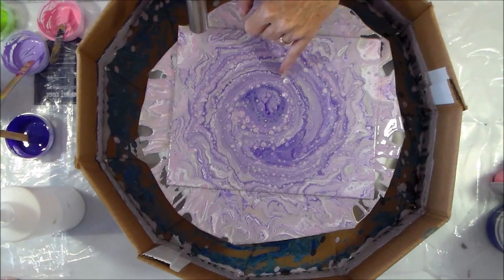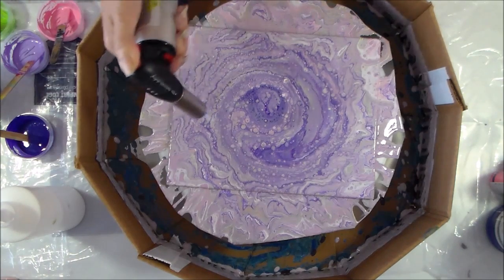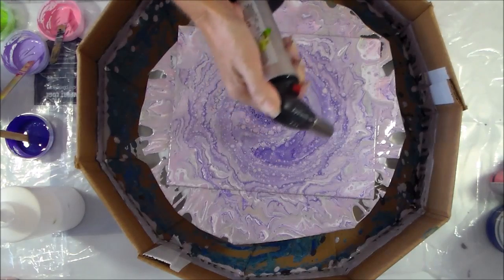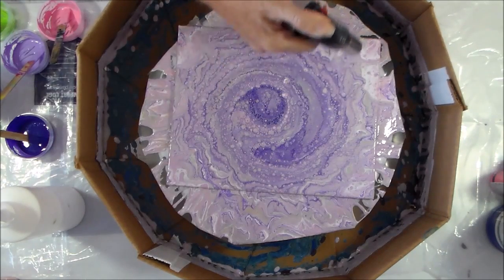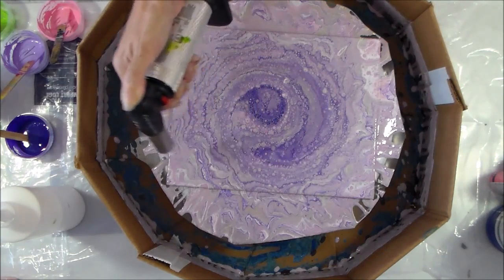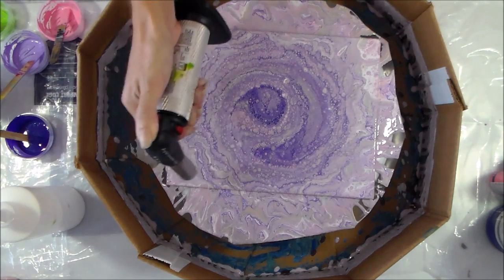I can see some more colours coming through now as little bits and pieces are developing, so without further ado I'm just going to get in there and give it some torching and see what happens. It's going crazy! Oh, I'm out of gas — come on torch, just the last few little bits.